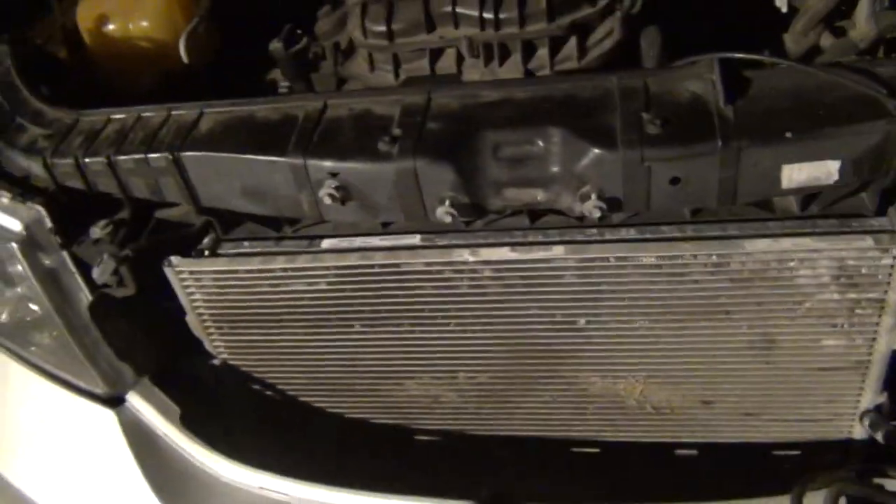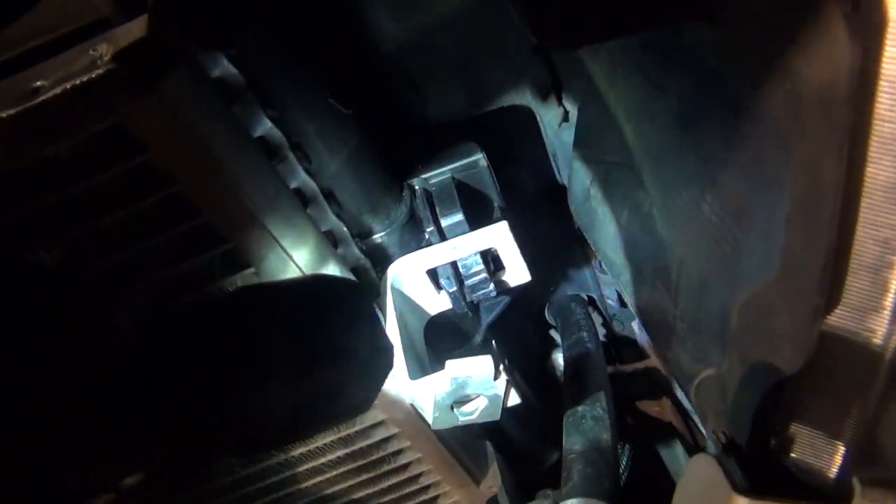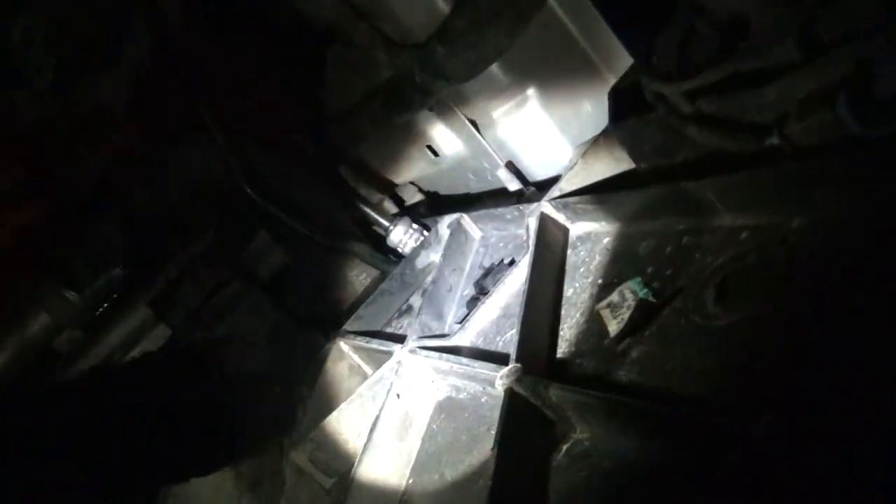The transmission cooler lines are right back here. I used a crescent wrench — undo those, and then they come out. See how it's all cockeyed? It's supposed to be sitting flat, so you have to maneuver it up and pull it out. After that, the radiator and AC condenser radiator separate right here — it's a little pinch tab on this side and another pinch tab on the other side. Pull these apart and pull the AC radiator out. Then on the back there are little clips on each side — undo those, pull the radiator forward, and it should come out in one piece.